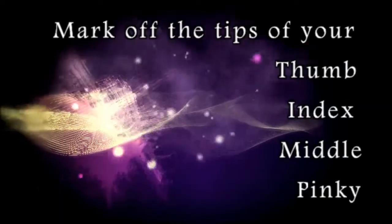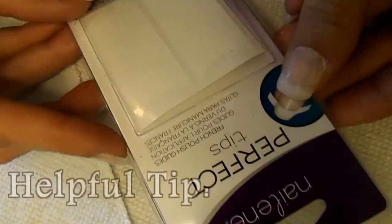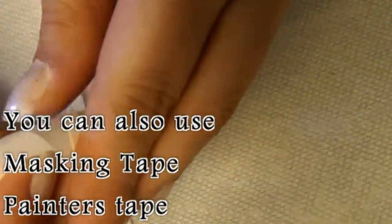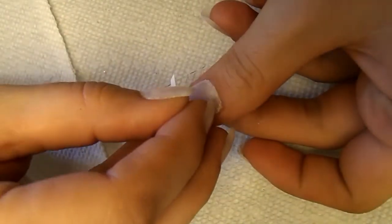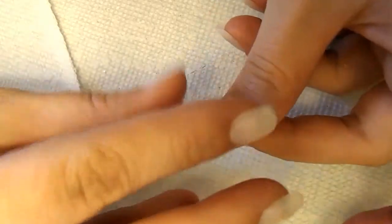So the first thing we're going to do is mark off the tips of our nails. You can do all of your fingernails if you don't want the accent nail, but I decided to put an accent nail on it and throw some bling bling in there. So I just started by marking off all the ends of my tips.